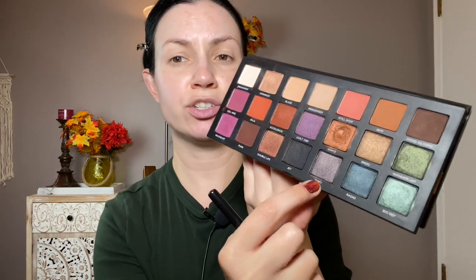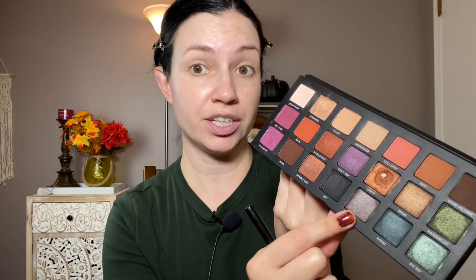What I want to do for this look is a warm crease and then the shade Drift on the lid — it's a more cool-toned shade, I love this color. There are a couple of shades like Wild Heart that aren't very pigmented, and Blaze isn't amazing, but the rest of the palette I think is great. I'm going to start with the shade Riff in the crease. I think this is a good palette.